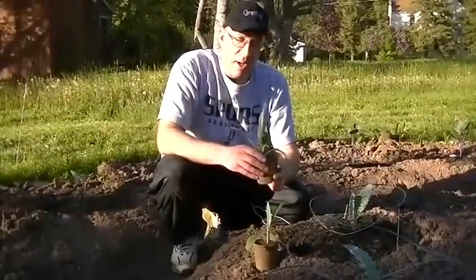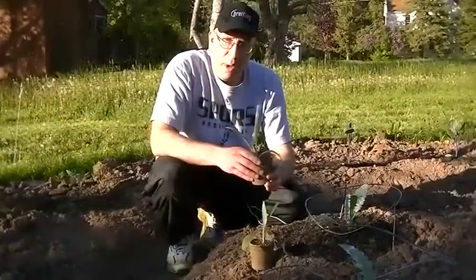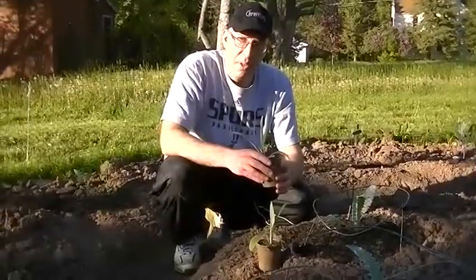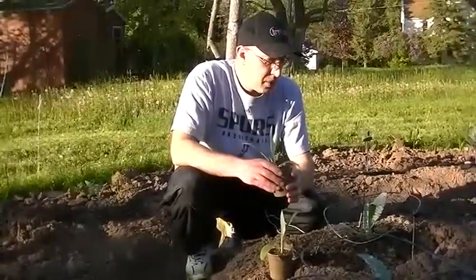This year I'm using dirt from the AgCenter — just bagged 40-pound bags of topsoil and manure. I mixed it two to one, two on the topsoil, one on the manure, and that's what I'm using.